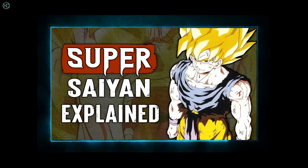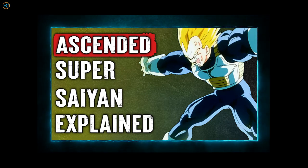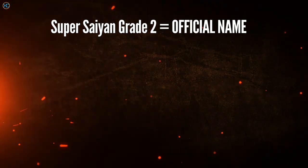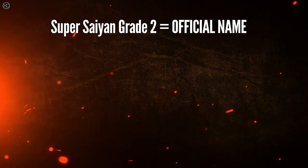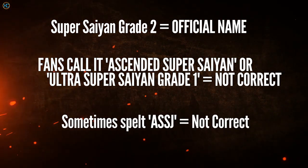But in this video, we're analysing the Super Saiyan Grade 2 and 3 transformations. The reason why I've grouped these two forms together is because they are like each other — Grade 3 is only a progression of Grade 2. Super Saiyan Grade 2 is the official name given by the Daizenshu for the transformation that Vegeta and Trunks achieved via the Room of Spirit and Time. You may have heard this form called Ascended Super Saiyan or Ultra Super Saiyan Grade 1, also written as ASSJ.